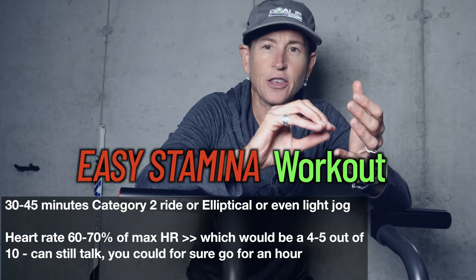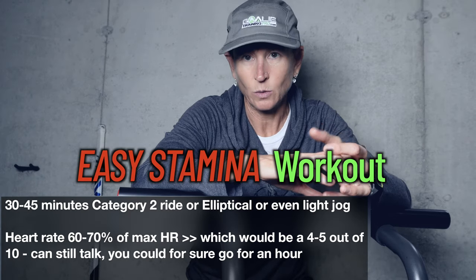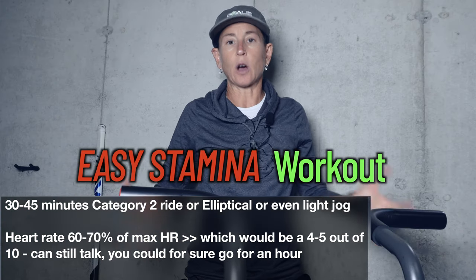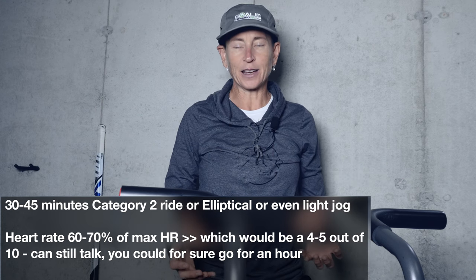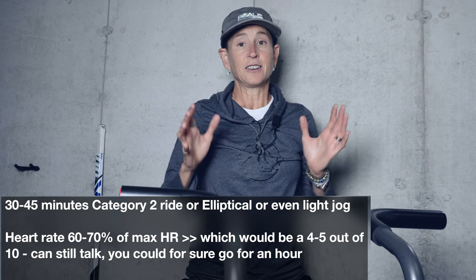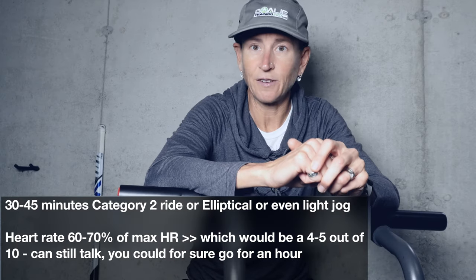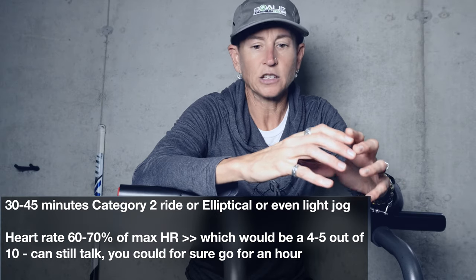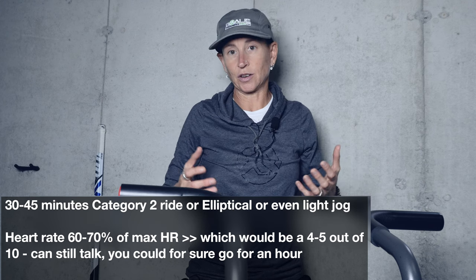What you're going to do is a 30 to 45 minute category two workout. This can be on the bike, the elliptical, or even a light jog if you are okay with jogging and running. If your hips were designed to skate, not to run, then don't run. A category two workout is a workout where your heart rate stays between 60 and 70 percent of your max heart rate.